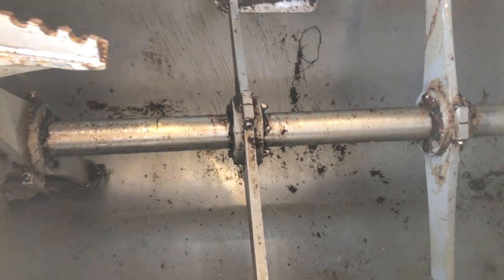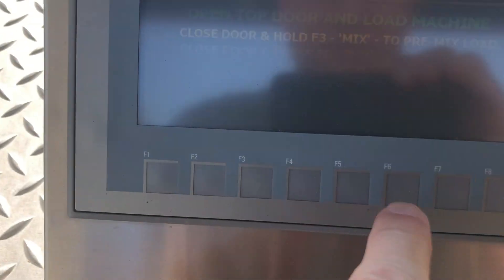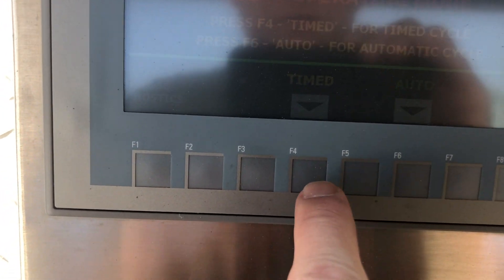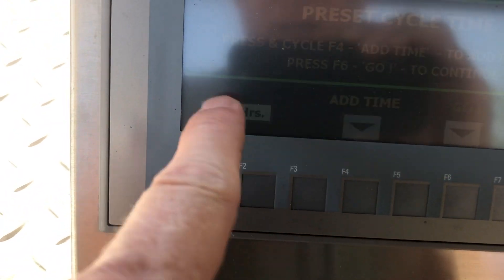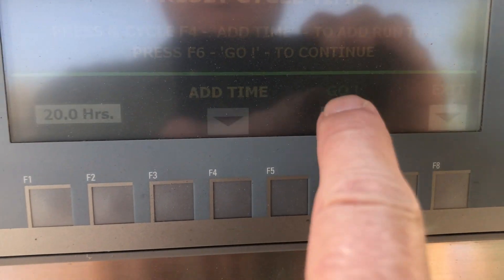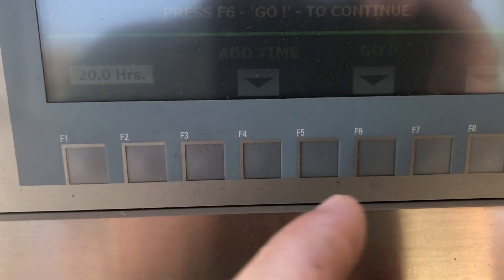Then you'd be closing up. Instead of Mix, because we don't need to, you'd hit Run. Usually we're going to do Auto — we could do Timed if we wanted. When you do Timed it's set on 20 hours with the 500. If you did Auto, it's going to come in between 18 and 20 hours — it'll know to shut off a little bit earlier.